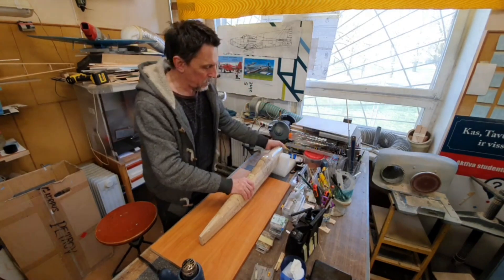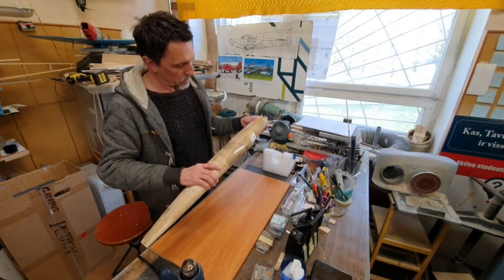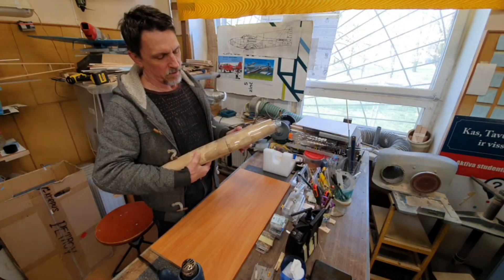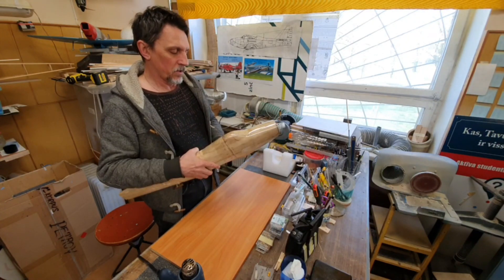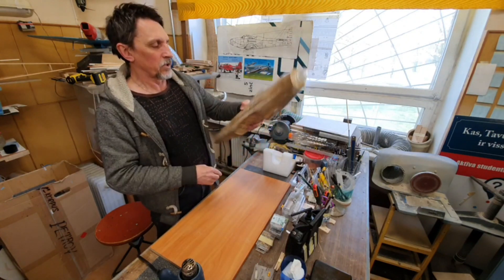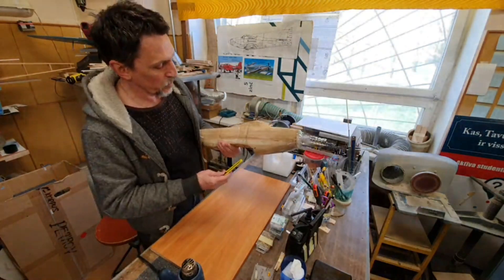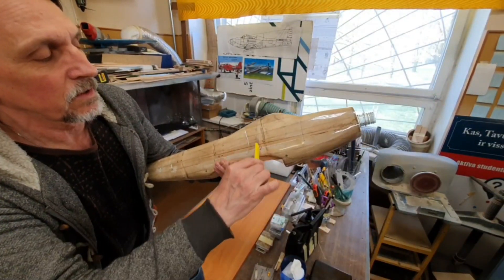Thus, we have completed the first stage of forming the fuselage — the nose of the fuselage. In the future, we will trim along this line marker on the workpiece. That's it.